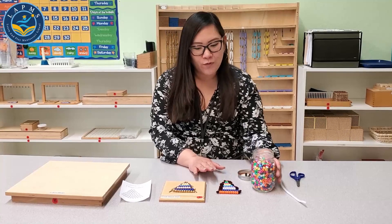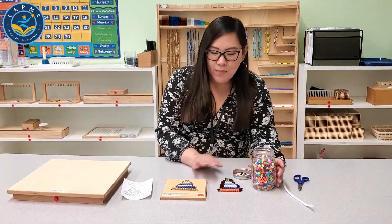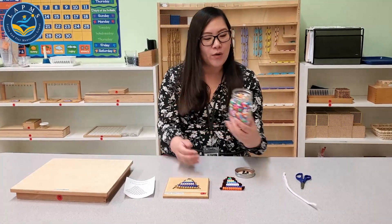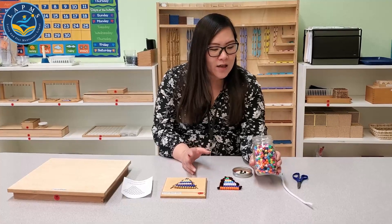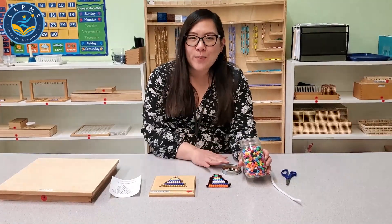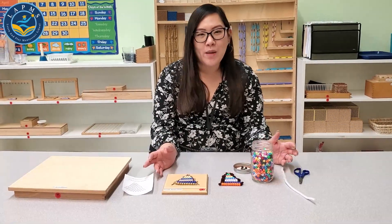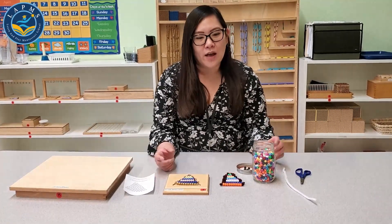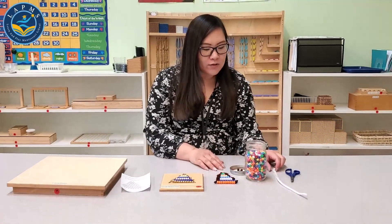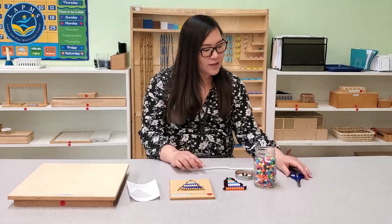Before I show you the activity, let me show you what you can find in your house to make this. These are called pony beads — you can order them online on Amazon or at Michael's, and your child may have brought some home from making necklaces, threading, and lacing. You'll need pony beads, pipe cleaners or wire, and scissors.